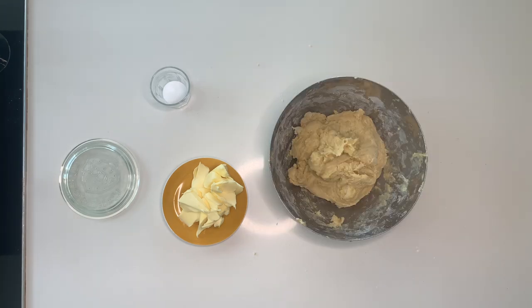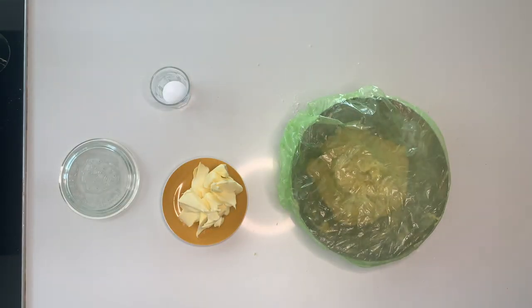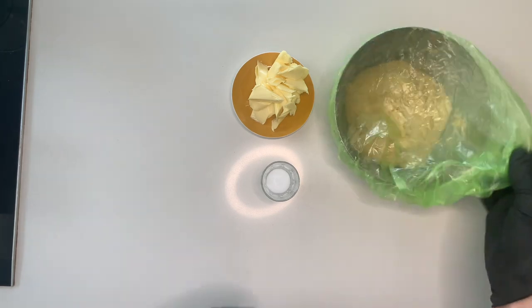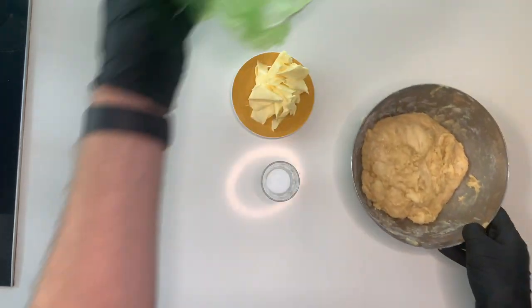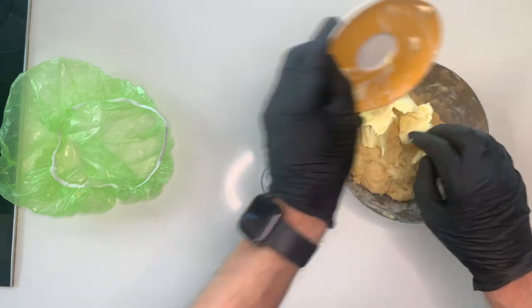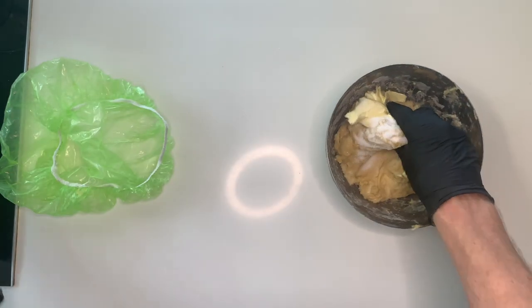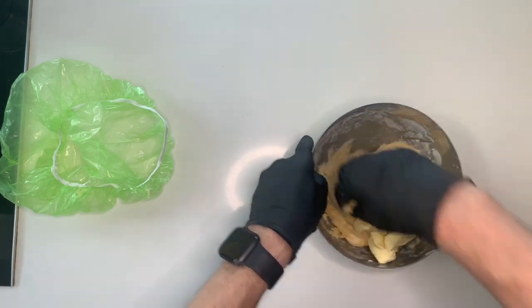After everything has been mixed, cover it with plastic wrap and leave it to rest for 30 minutes. After 30 minutes it's time to add the butter and salt. We need 80 grams of butter as well as 5 grams of salt. And then it's time to mix everything again.